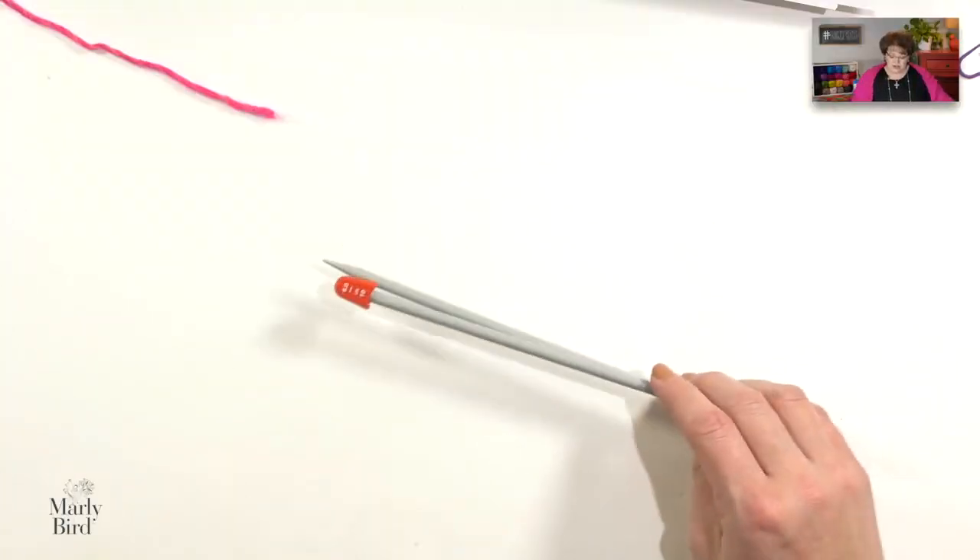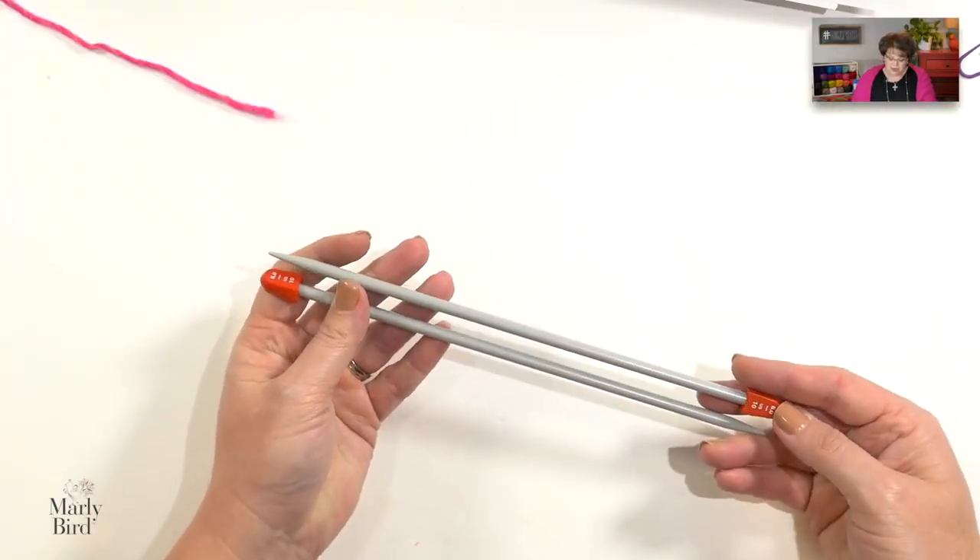For this pattern, you need to know some simple stitches: how to knit, how to do a knit front and back (that's the increase we use), how to do a center double decrease (that's the double decrease we do right down the center), how to do an SSK (we use that at the very end of the shawl pattern), and then how to change colors every two rows. This pattern is not a very difficult one. We do use a pair of size 10 needles, and I'm going to show you using straight needles today, but I do highly recommend changing to circular needles to accommodate the number of stitches you will ultimately have on your needles.